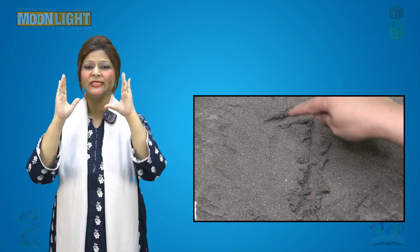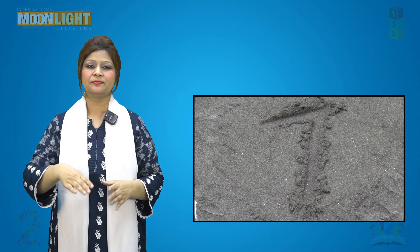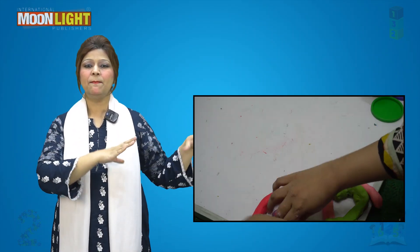Down on the stand, down on the stand — write the number seven on the stand, like this.